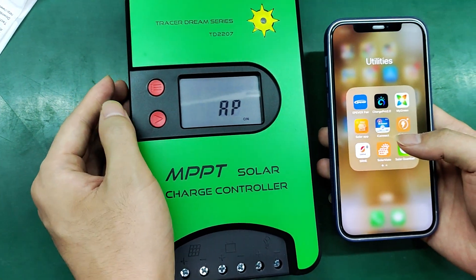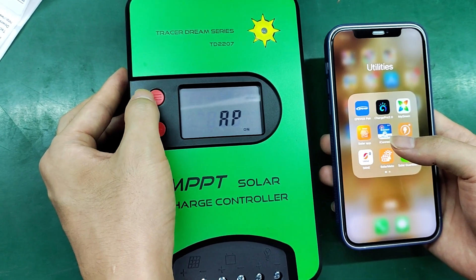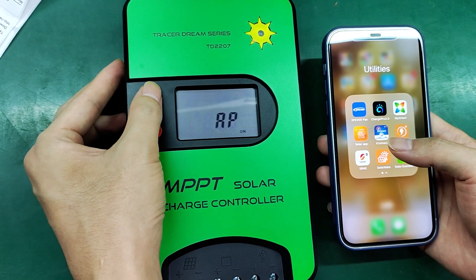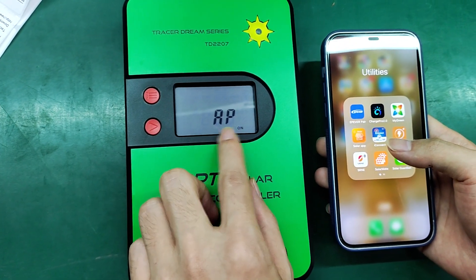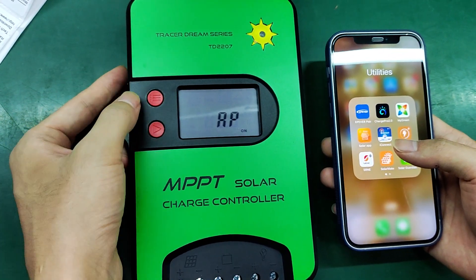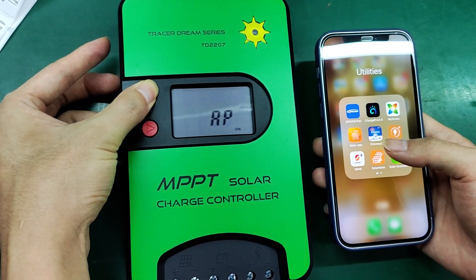Every time we try to connect the app with the controller, we need to activate the controller. You can check the AP, IOT, or SLP mode. Now long press this button to activate — long press about five or six seconds.